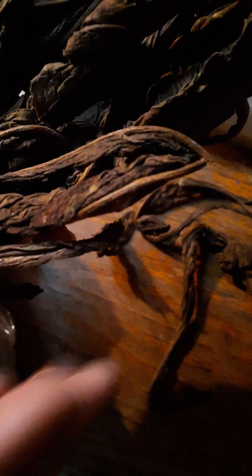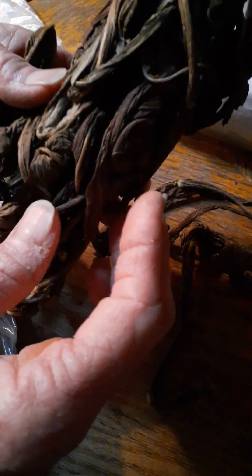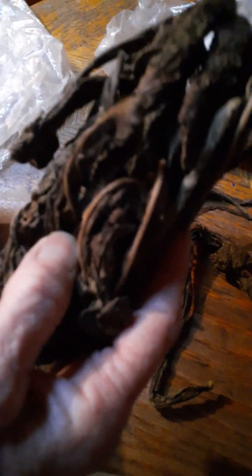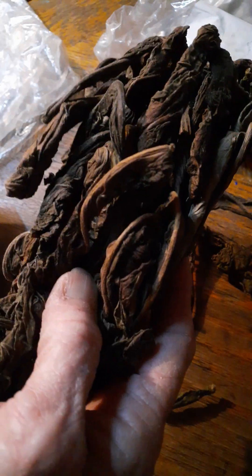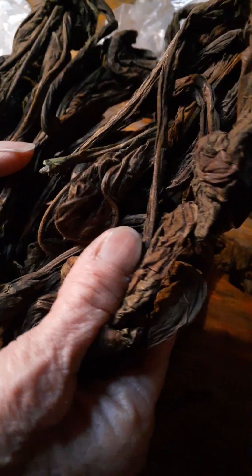Hi. I'm going to do a little bit about tobacco. These are the last leaves that I harvested. They're small — on average 12 to 14 inches. When I picked them they were all different colors and as you can see they all turned dark.